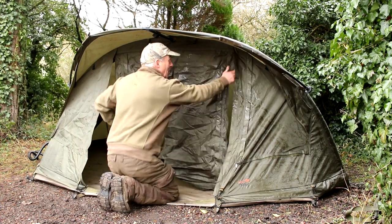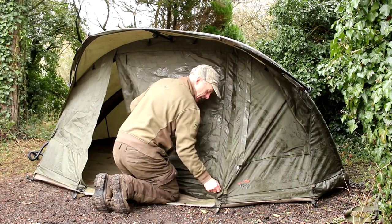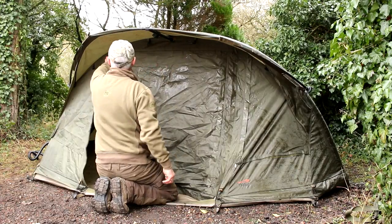You have to excuse the fact that it is a little wet and grubby, but I was fishing in it three or four days ago and I didn't dry it out when I got home.